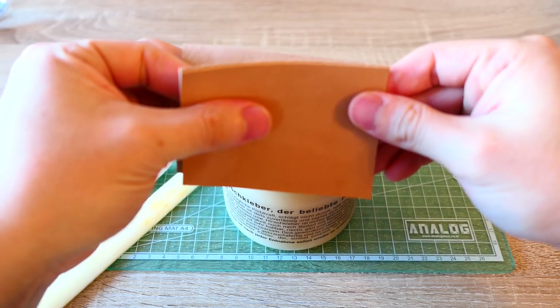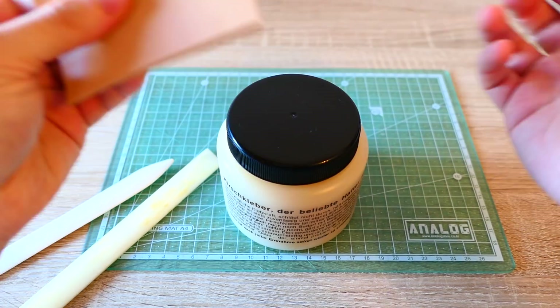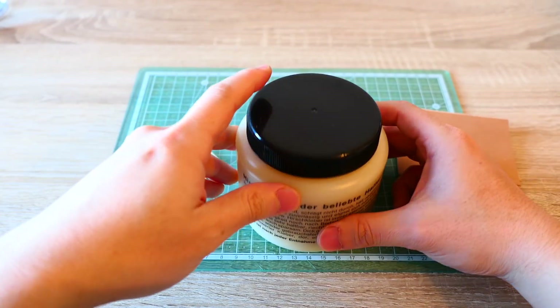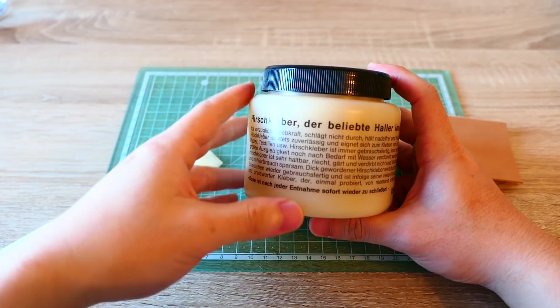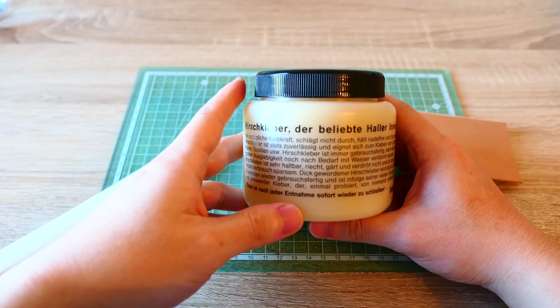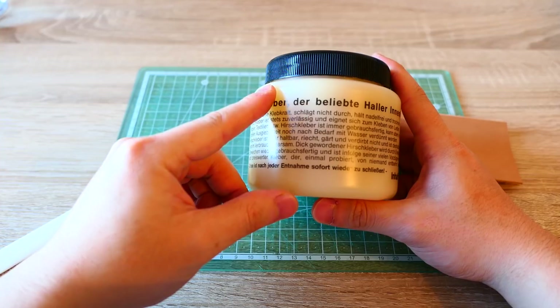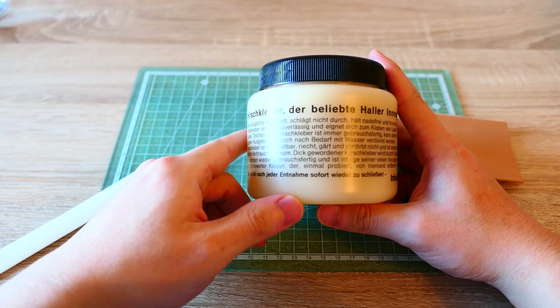Gluing the leather is chemical bonding. And if you stitch it, it's mechanical bonding. I prefer both ways to ensure a strong bond. So this glue is always reliable and suitable for gluing leather, felt, cardboard, paper, textile, and so on.